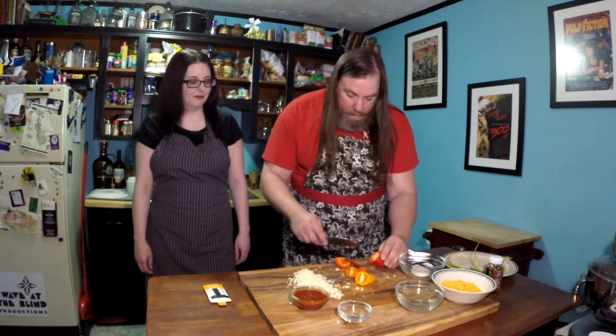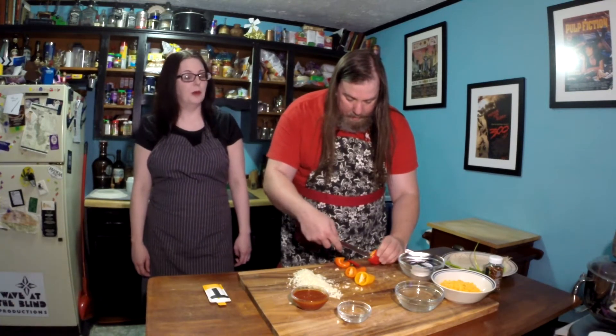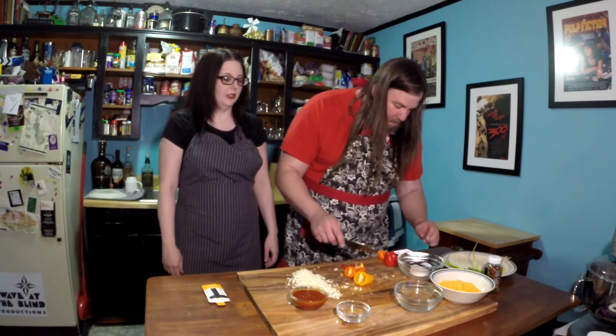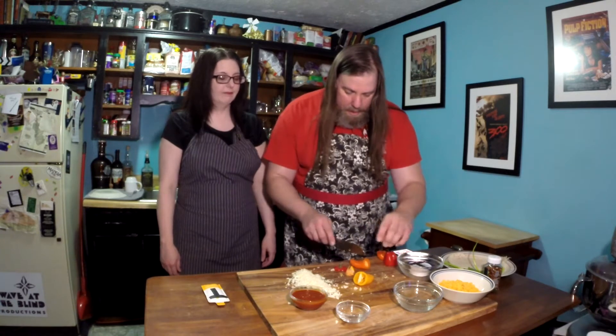Now we're going to do the peppers. It does say to remove the stems and the cores — those are also called ribs. Like, if it ever says remove the ribs and seeds of the pepper, it's those little white pieces. Typically if you cut the pepper lengthwise, it's super easy to just pull those out and then clear the seeds into the trash can. It does say half lengthwise — you were correct.